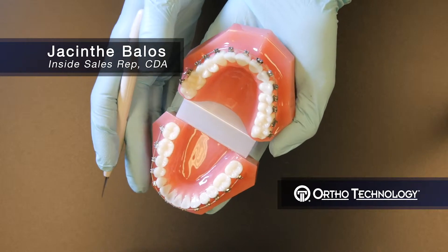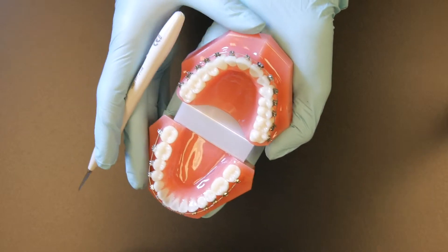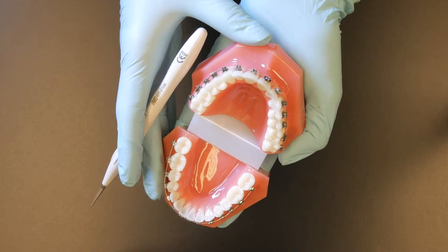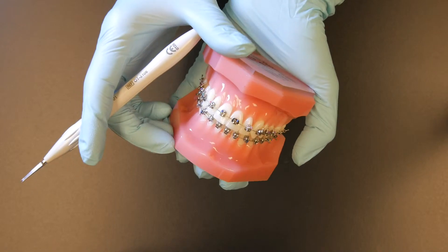My name is Jessaint. I'm an international sales representative for OrthoTechnology and a certified dental assistant. This is our Lotus Plus DS self-ligating bracket. It was invented by an orthodontist.